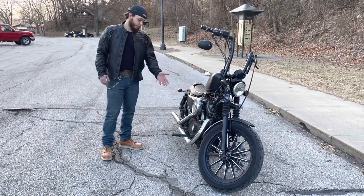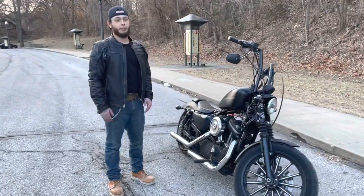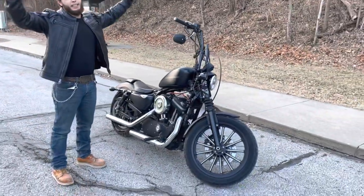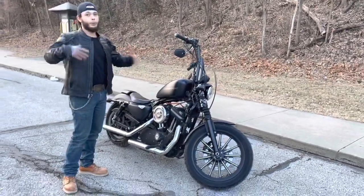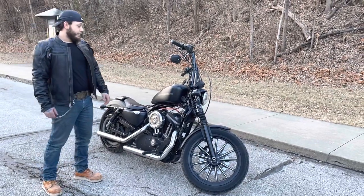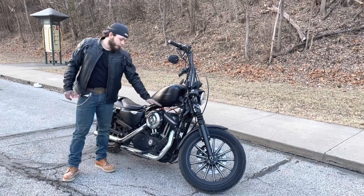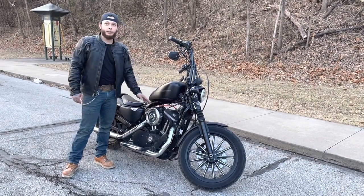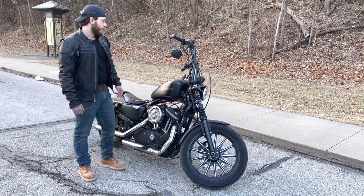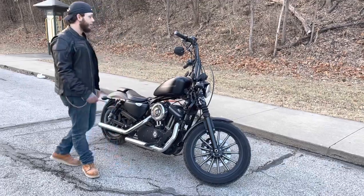Getting into it, it has forward controls. Riding this on the highway is not fun, just because with your arms up like that it's like a kite — it tries to blow you off the bike — and the low profile seat doesn't help. It has a 2 inch tank lift on it, just to give it the space between the engine so it has an old school look. I flipped the mirrors to give it that old school California look.